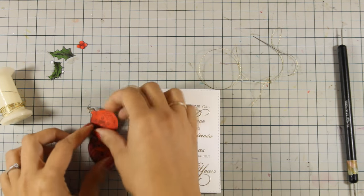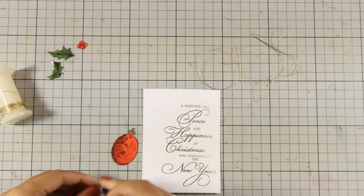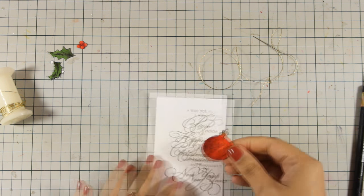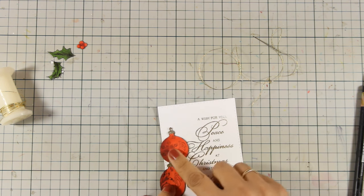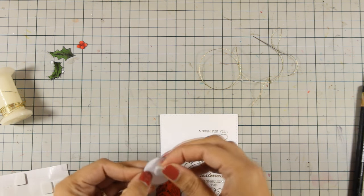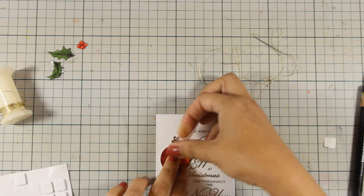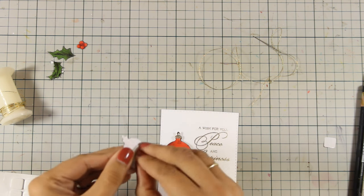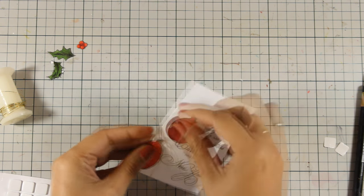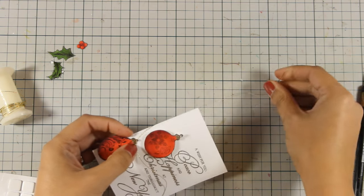Now it's time to assemble the card. I have threaded some golden thread and I'm going to decide where those ornaments are going to go. First I'm going to poke a hole at the top of the ornaments and decide where everything is going to go on my card. I'm pretty much recreating the design of this stamp with the ornaments and the leaves at the top, so I'm using some foam squares at the back of the ornaments to add a little bit of dimension. Now with the needle and thread I'm going to thread that through the hole that I have poked at the top of my ornaments and secure the thread at the back of this panel.